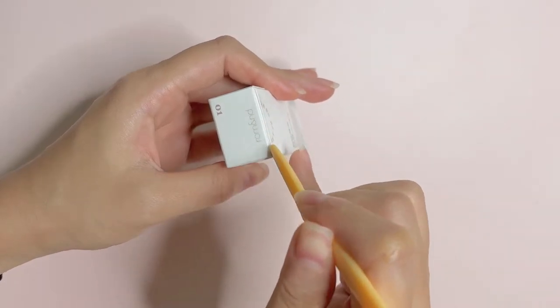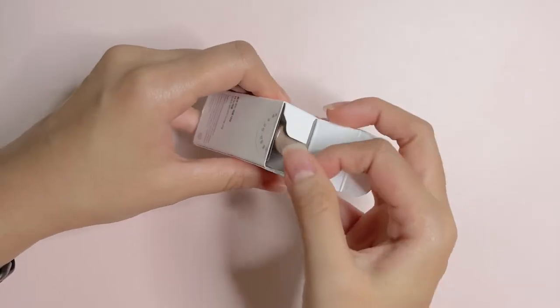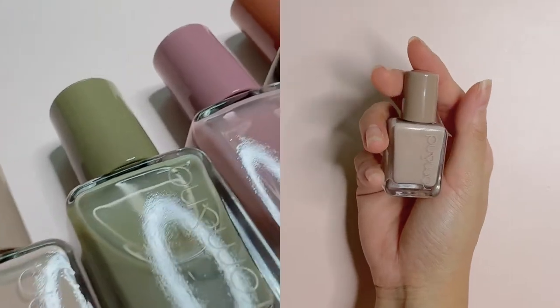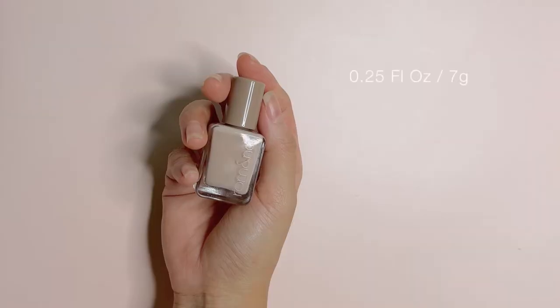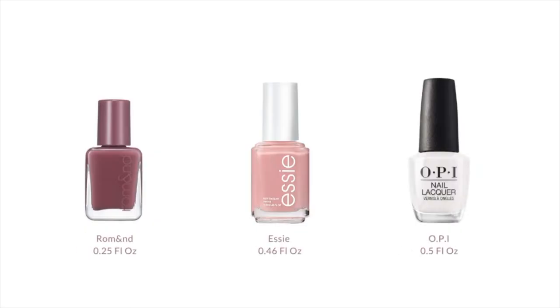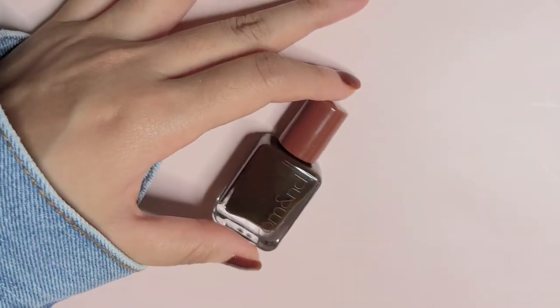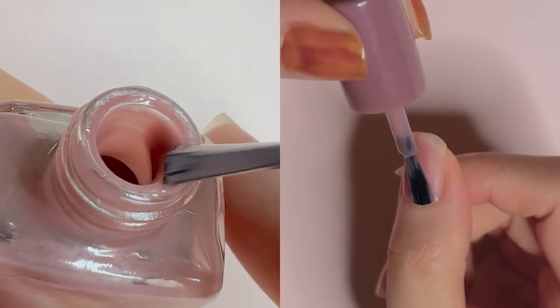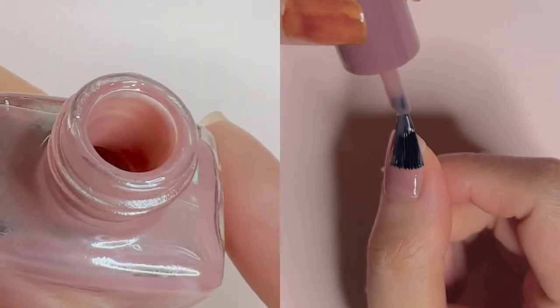Now let's start with the packaging. It comes in this cute small square glass bottle and it has 0.25 fluid ounces or 7g. For reference, Essie nail polishes contain 0.46 fluid ounces and the standard size OPI nail polishes contain 0.5 fluid ounces, so it is definitely a fun size. It has the standard nail polish brush that is not too thin or thick and it applies the nail polish just fine.